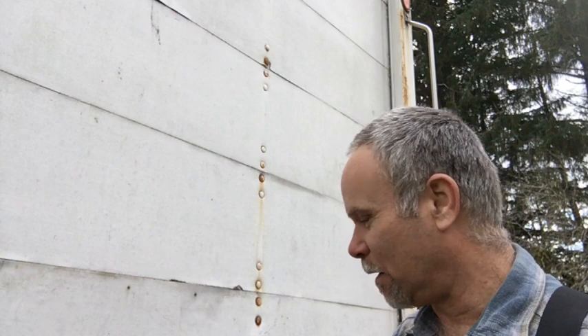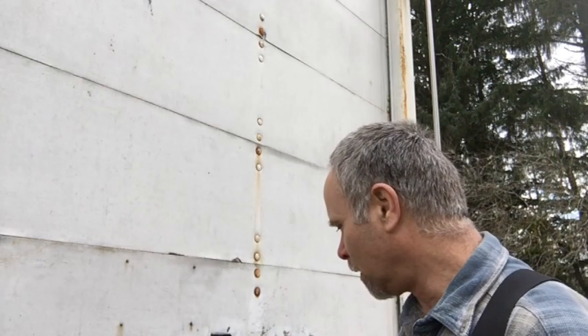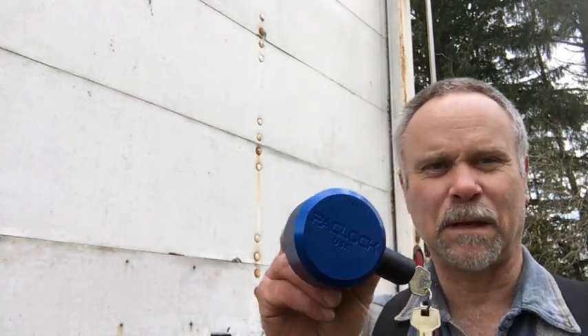Hey guys, Pat here from Rain Country. God is good all the time. We've got a bunch of stuff to lock up and I'm tired of having a whole bunch of keys, so I went hunting around and found an outfit that has some higher-security locks — a little pricey, but I guess that's the price you pay for quality. The reason I got these is because they're all keyed alike.